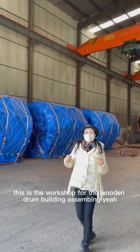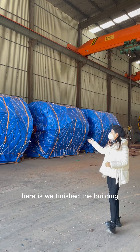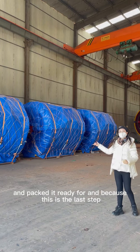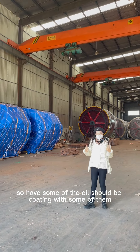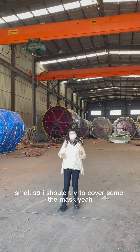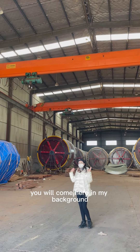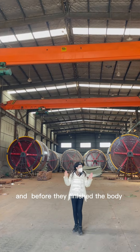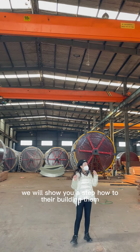This is the workshop for the olden drum building assembly. Here we have finished the building and the package is ready. Because this is the last step, the oil coating should be applied, and I should try to cover with a mask. In the background you can see the drum body is finished.